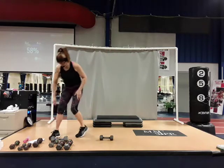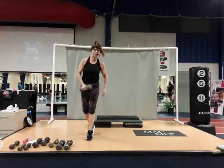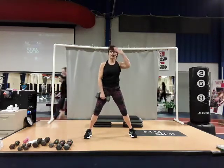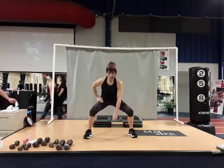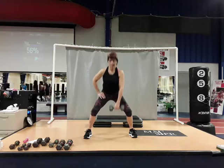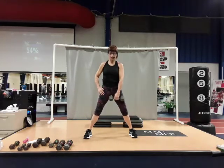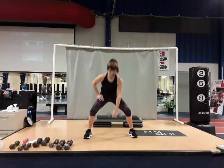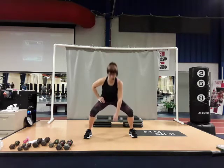Going back to those sumo squats — one heavier dumbbell. Feet are wide, toes and knees forward, push your seat back, chest remains tall. Down up — two, three, if you can go deep great, four, five, six, press up through the heel, seven, tuck those glutes under and squeeze, nine, give me one more. Switch hands.